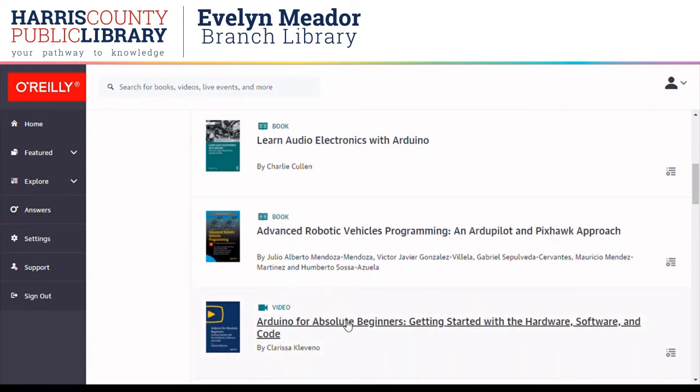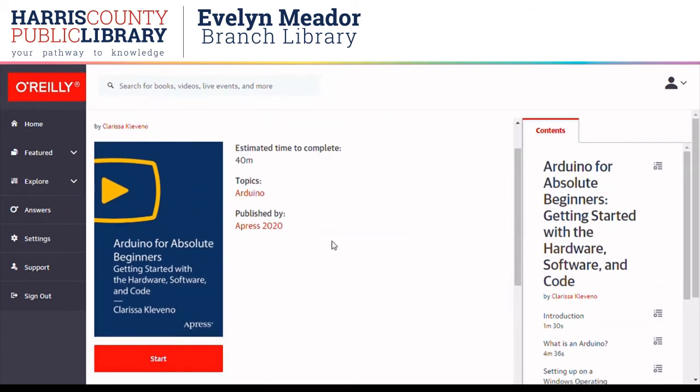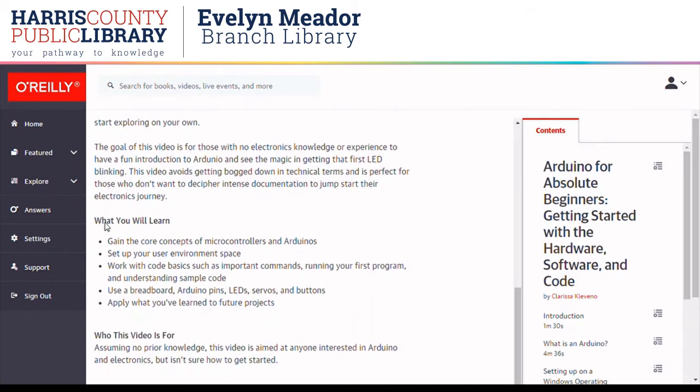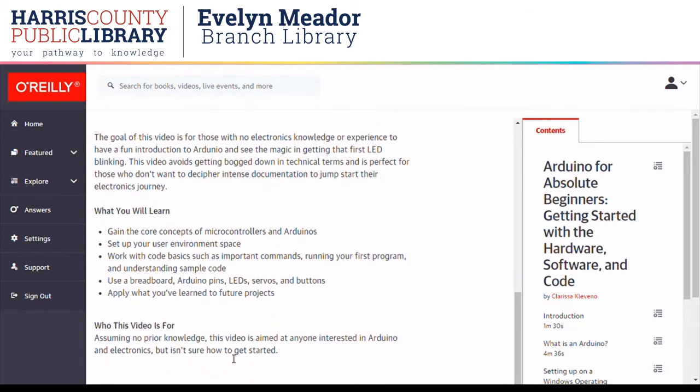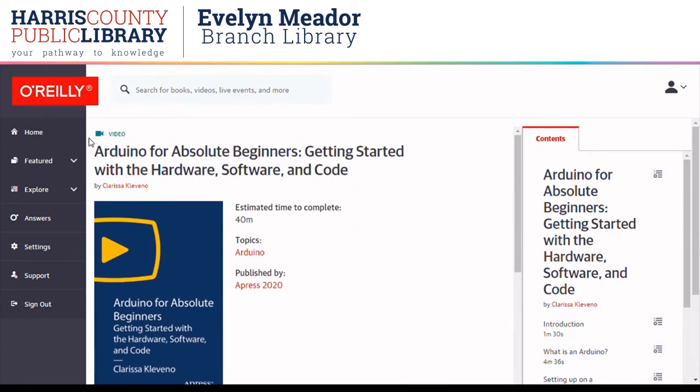Browsing this a little bit, I like the look of 'Arduino for Absolute Beginners.' Clicking on that shows me information about this source. I can see it'll take about 40 minutes to watch. I'm going to check the publication date — this one is recent. There's a description of what the source covers and the intended audience. It says that someone with absolutely no knowledge of Arduino could use this to get started, so this seems like a good video to begin learning.